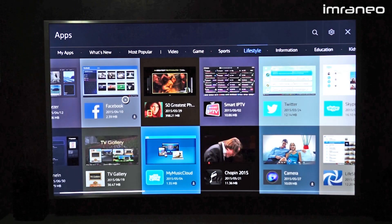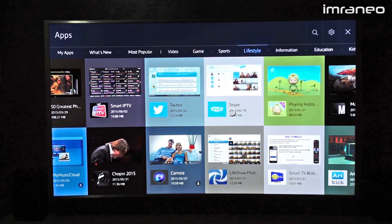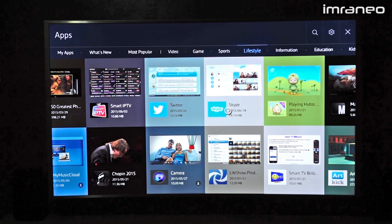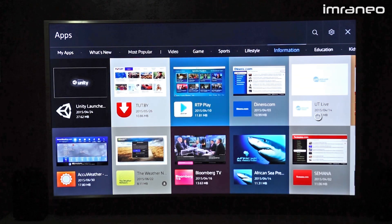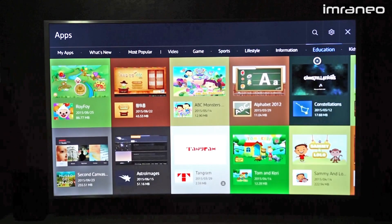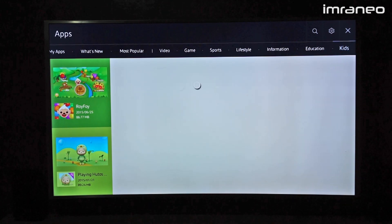Under lifestyle we have Facebook — I used it for maybe two minutes and didn't really like it; I'd rather just take out my smartphone. Twitter and Skype are also here — you can attach a camera for a complete Skype experience. There's also an information/news section, education apps more suited for kids, and a dedicated kids section.